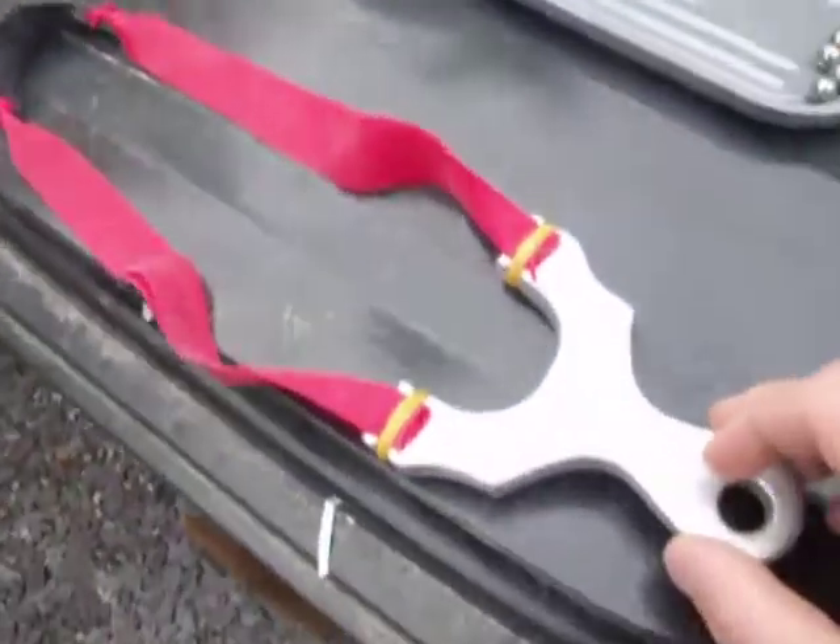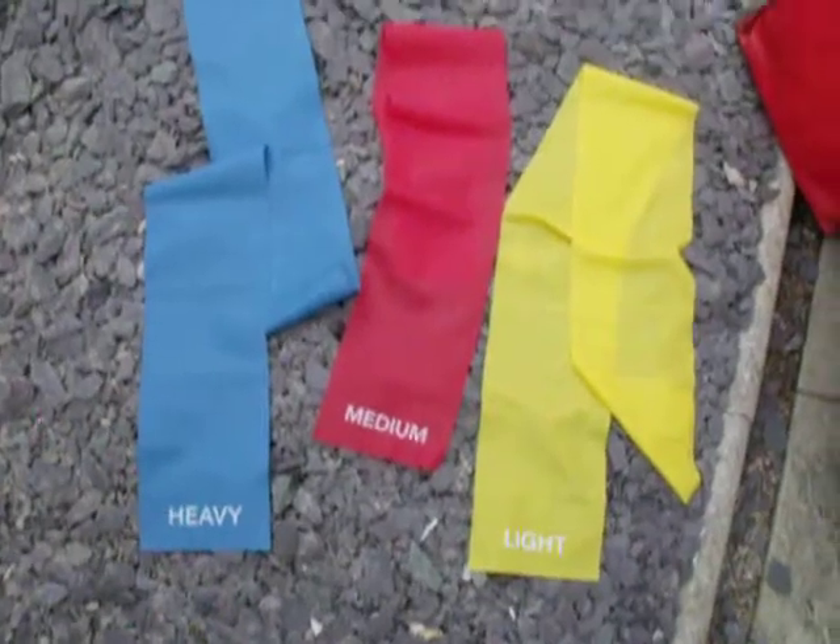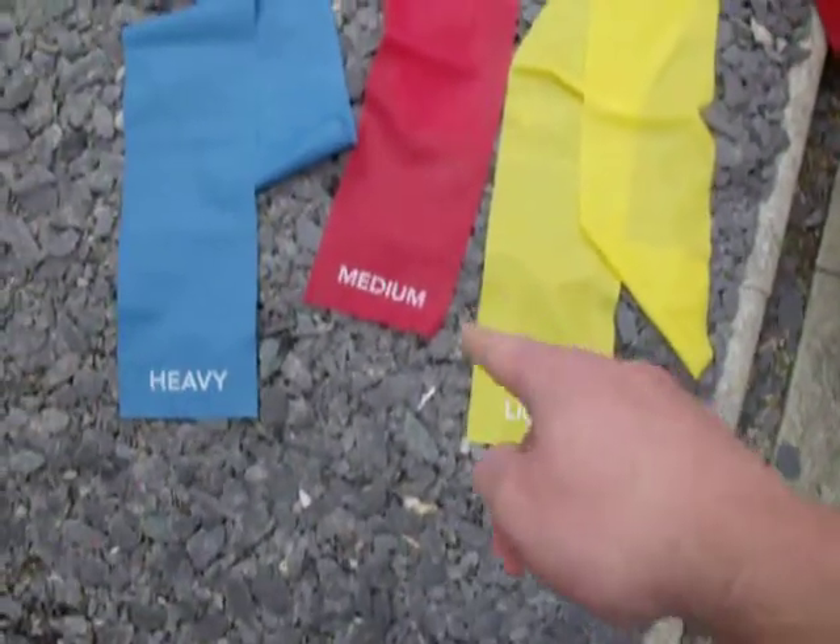Okay guys, going to be chroning some Asda flat bands. Here's the bands — all this was for £5 from Asda. Got the light, the medium, and the heavy.